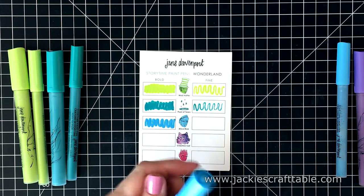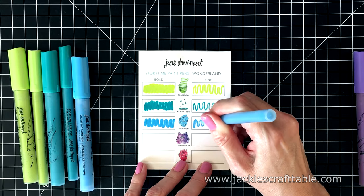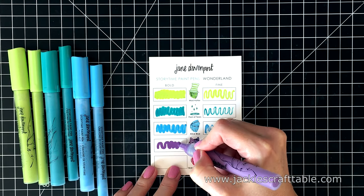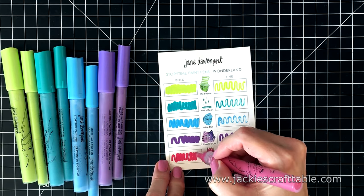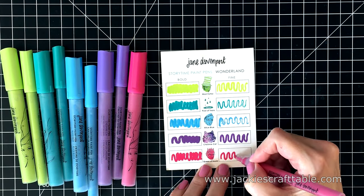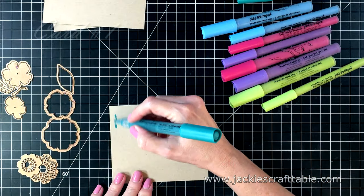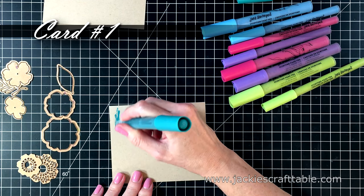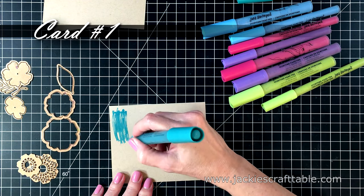This blue color is called Alice Blue. Next is Cheshire Cat — it's such a pretty purple. And then the last one, of course, is the Queen of Hearts. I didn't know what to expect with these pens, but I was very surprised at how smooth they go down. You just have to make sure you get the paint flowing through them first.